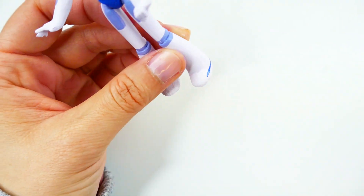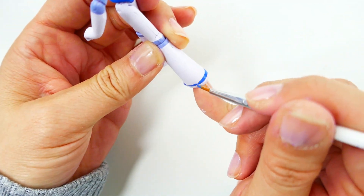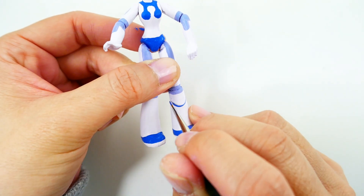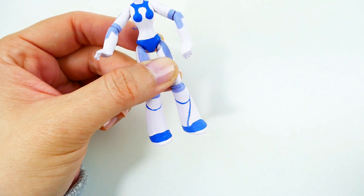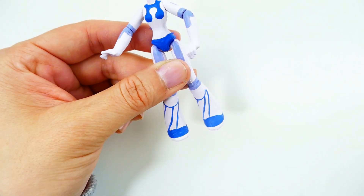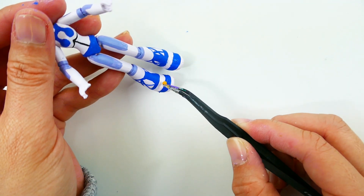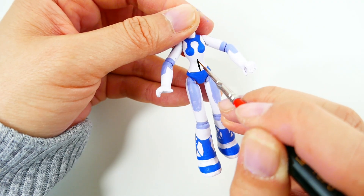Next we're going to paint part of her outfit blue. Using the same blue, we're also going to paint on her ballerina shoes. Now to add some details, we'll add two little pom-poms to the top of her shoes using black.